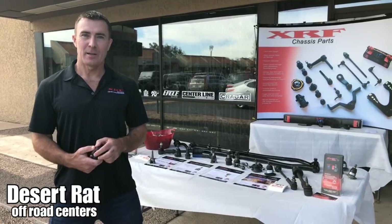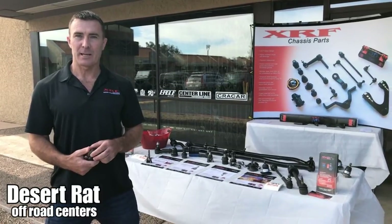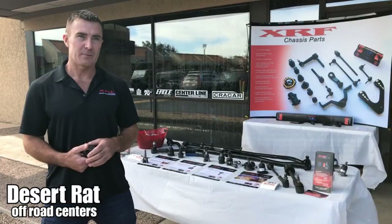Hi guys, Chris Thode here from XRF. We're here at Coffee and Crawlers with Deseret. Thanks to Tim and the guys here for inviting us down for the show.